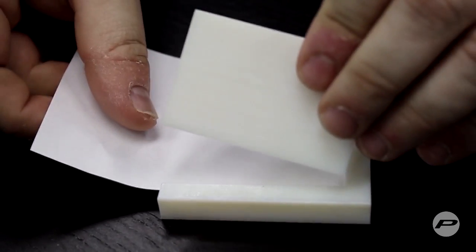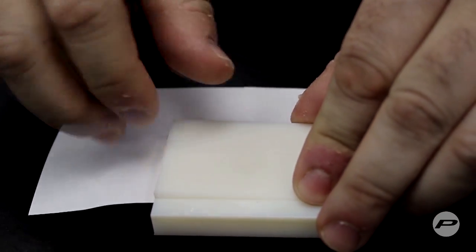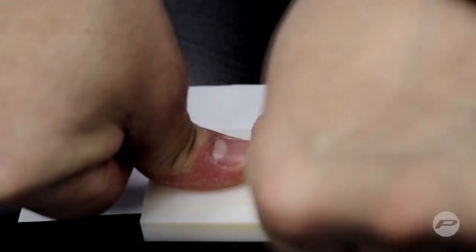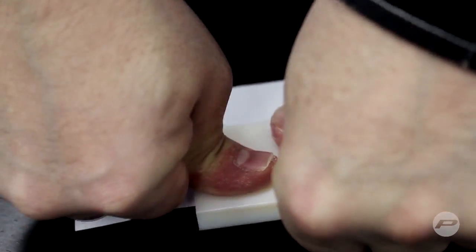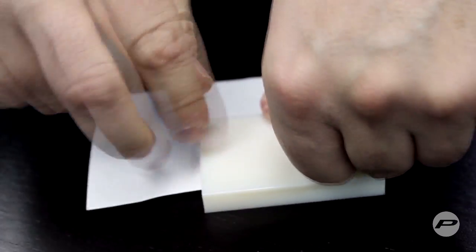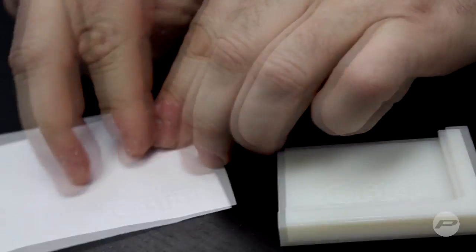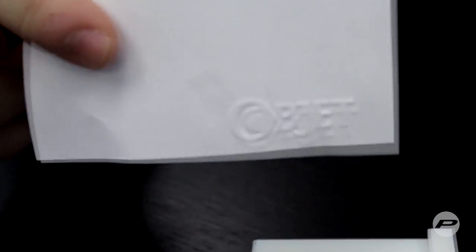Simply add it like this and use a little bit of elbow grease — and there you have it: an embossed logo.